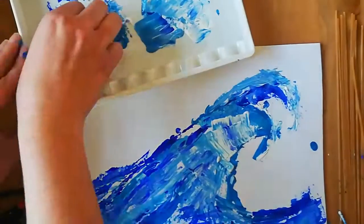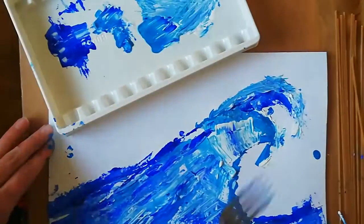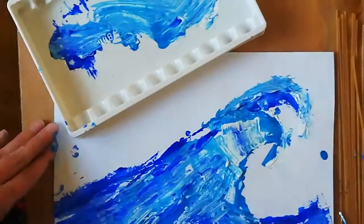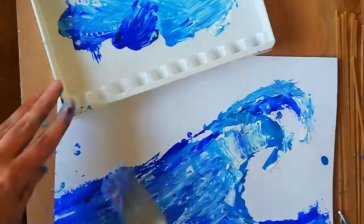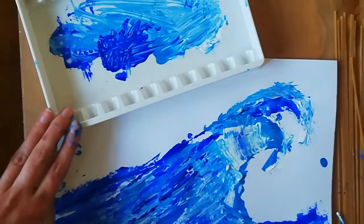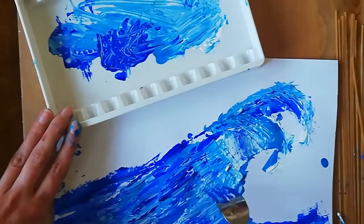I've now decided to experiment with a different tool and I'm using a fork to add some marks and prints to my big wave. I'm choosing carefully where to use lighter tones. I'm even scraping it.